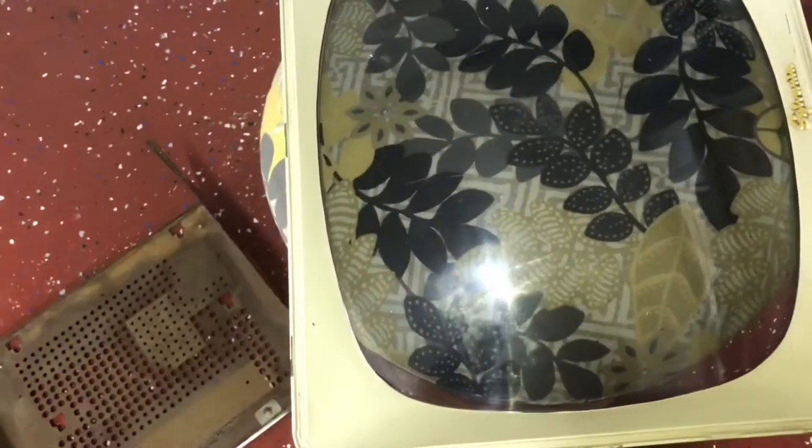I thought about just leaving the implosion shield alone, but it's got some pretty good scratches in it, so I'll probably sand and buff that to make it look better too.